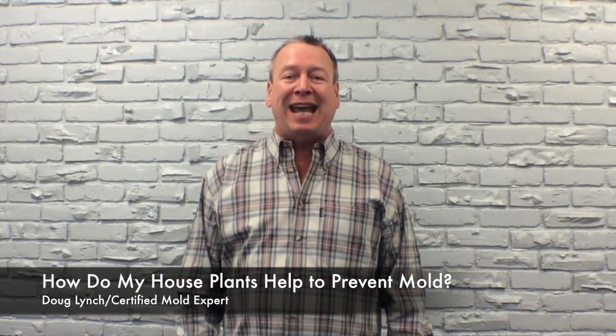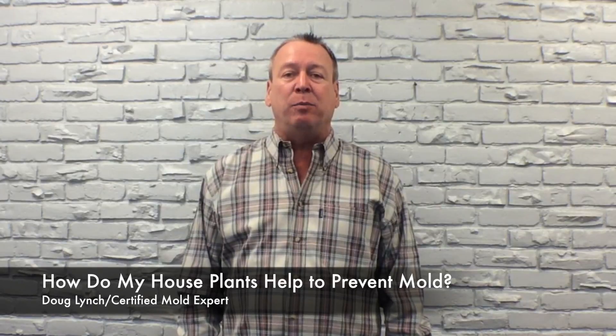Hi, Doug Lynch, A1 Mold Solutions. The question that we're answering today is: how can my houseplants help me to prevent mold?